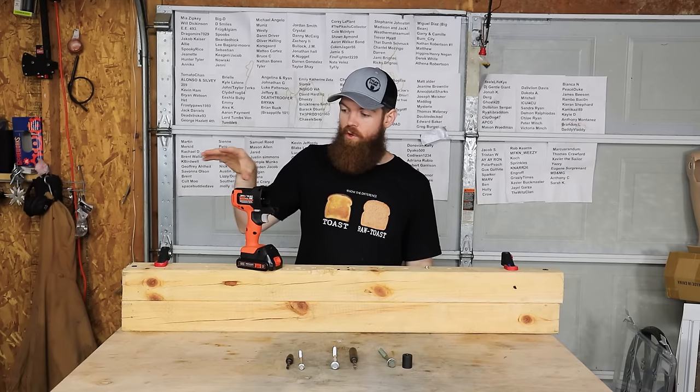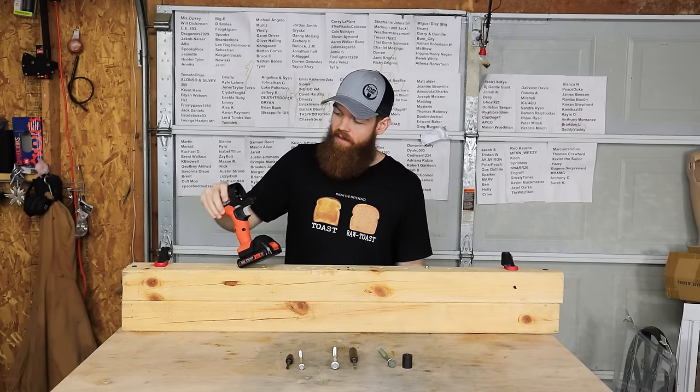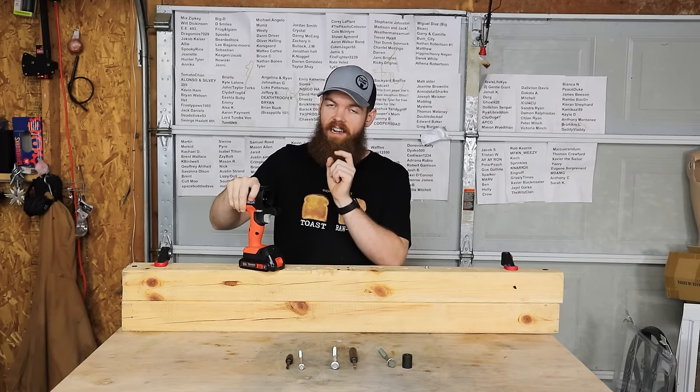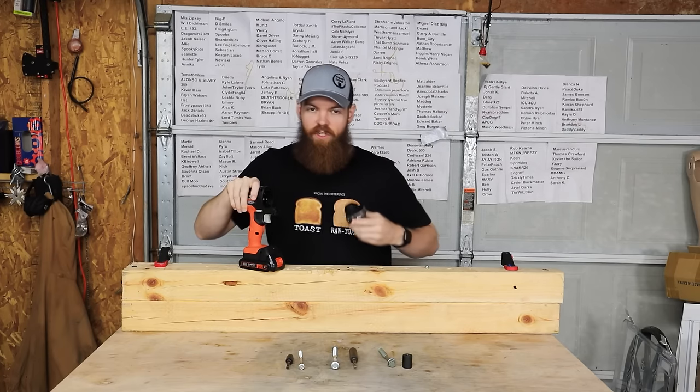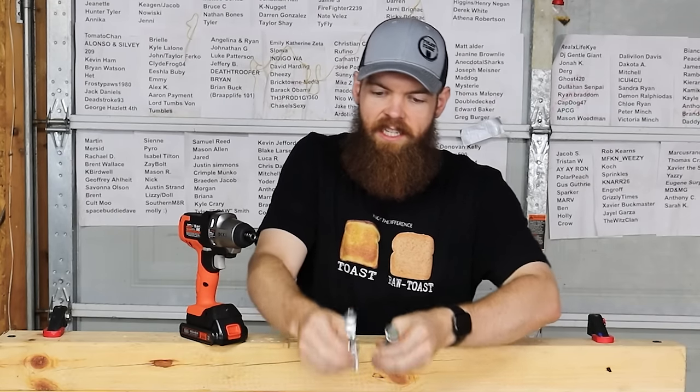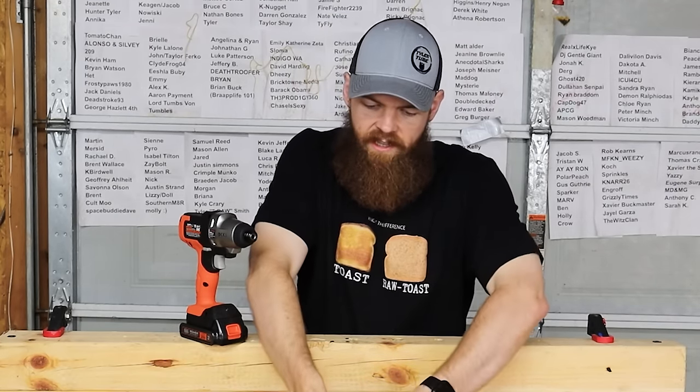I have to admit, I do like this hot-swap quick system or whatever they call it. I would like to see this in bigger brands because I think it's really cool. We're going to swap out the drill for the impact. We have three different sizes of lag bolts and we're going to see if we can get all three in.